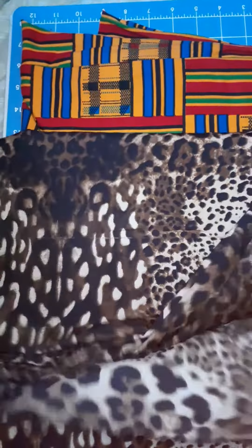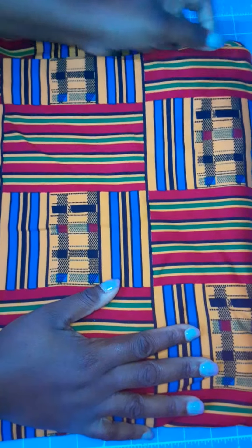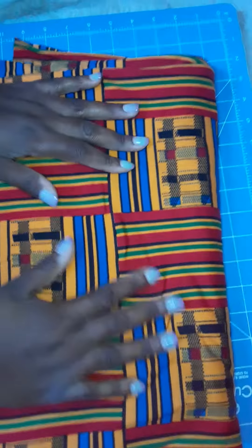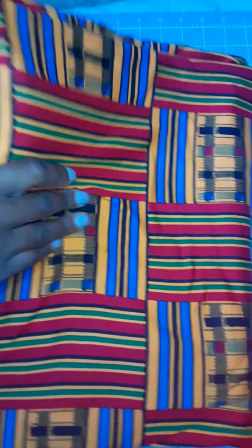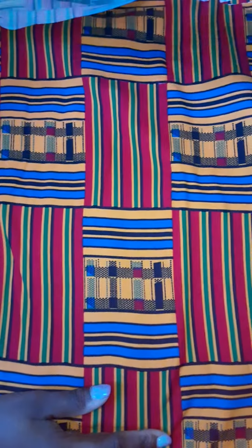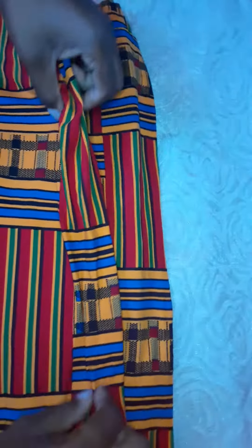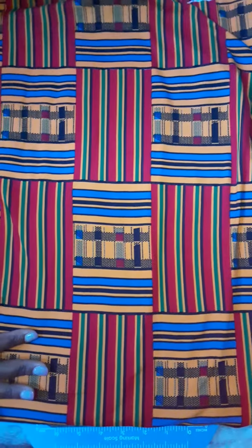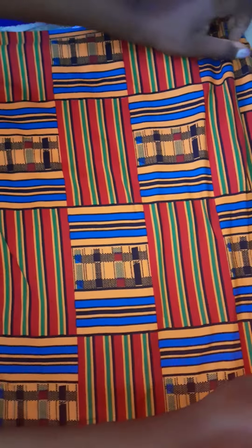The last thing I ordered is this Kente African Print Double Interlock Brushed Knit. I purchased this because it's really hard to find good quality African print fabric. I was watching a fabric haul maybe two or three weeks ago and someone mentioned that Fabric Wholesale Direct has a stretch or knit African print, so I purchased this. This is my first time ordering stretch African print, so I'm really excited. I'm not sure what I'm going to make with it yet — the pattern is a bit bigger than I expected, but I'll have fun figuring it out.